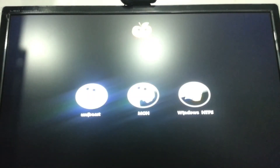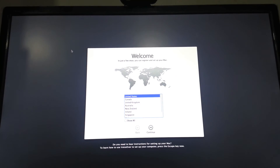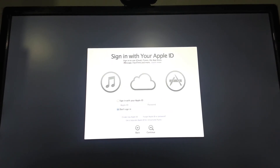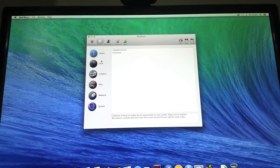Once you have done that, reboot back into the UniBeast drive, select the drive again, and this time select the drive you have just installed OSX on. As you can see, I've done that. Then just follow the setup instructions — British keyboard, I don't want to transfer anything, I don't want to sign in at the moment — so just let that go through.